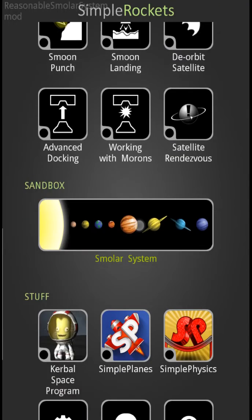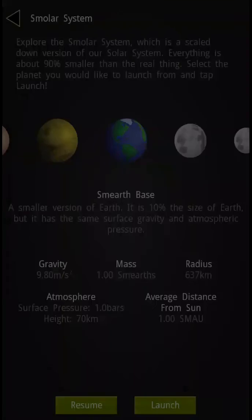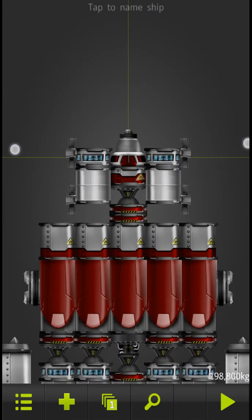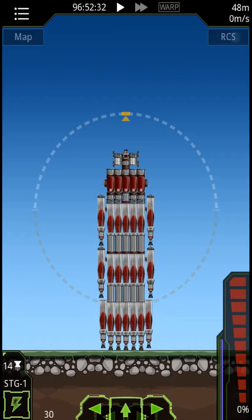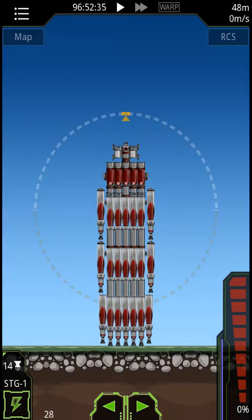Hello, this is Lucas Wilson. We are now doing a thing. This is going to launch two orbiters towards the moon. That's our transfer module.